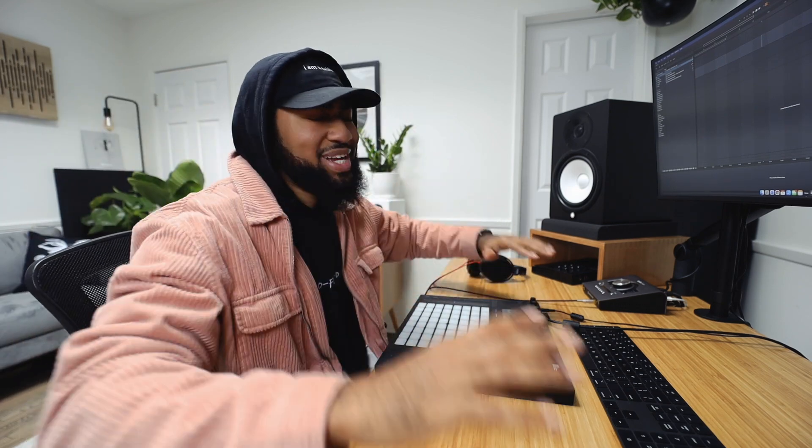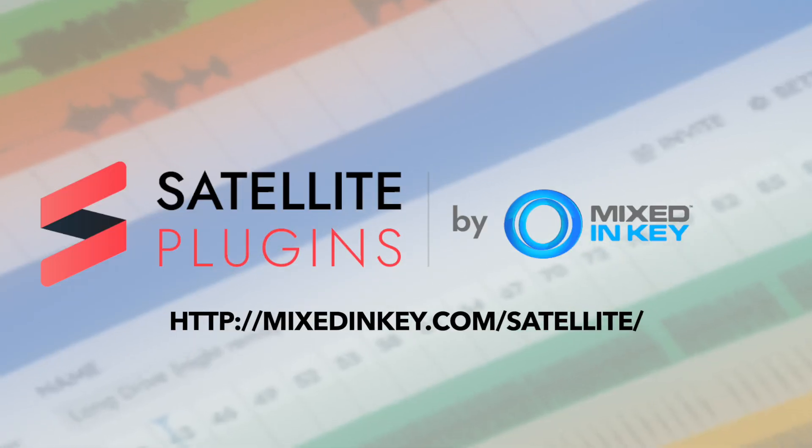We're doing something special. Some crazy new next level software was just released by the sponsor for today's video, Mixed in Key. If you don't know Mixed in Key, they do Captain plugins — Captain Chords, Captain Beat, which I have drums in. I've done a bunch of videos on their stuff in the past. They just came up with this new thing called Satellite plugins.